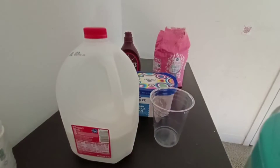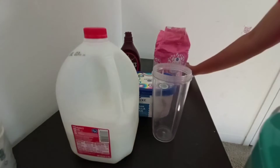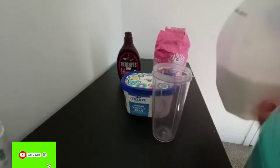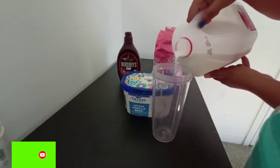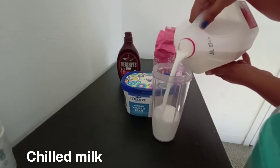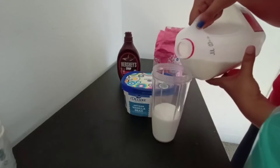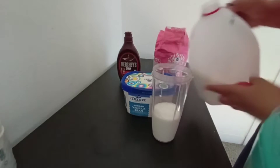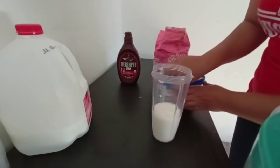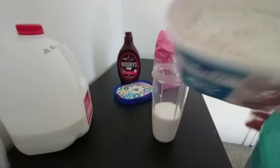The process is very simple. First I will use a blender. In the blender jar, I am going to add chilled milk. And yes, I am going to add vanilla ice cream.